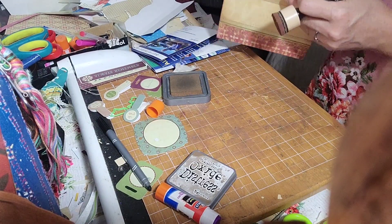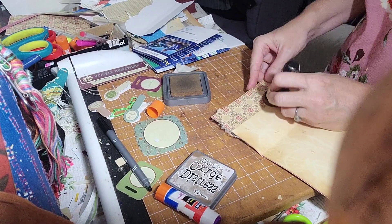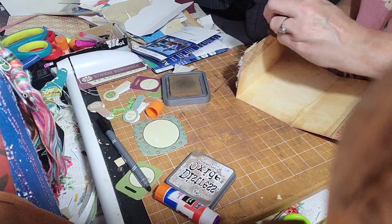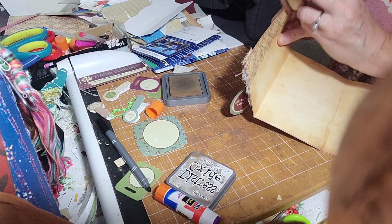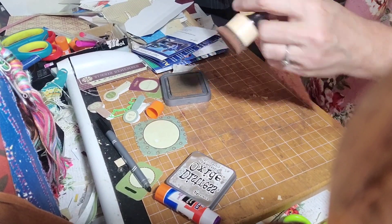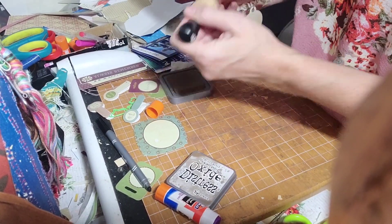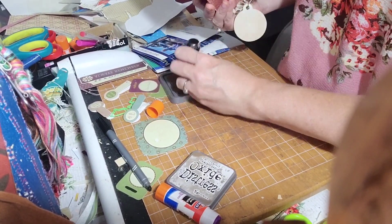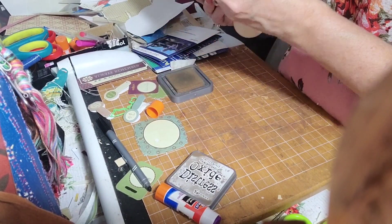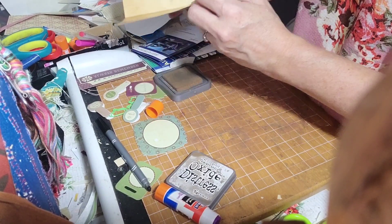I'm going to turn this. I need to get all that so that it looks more finished. I might take it to a sewing machine off camera because I don't have that in the same room with me. I wish I had everything in the same room and a huge craft room — wouldn't that be nice? Let me work with what we've got and be happy for what we have.